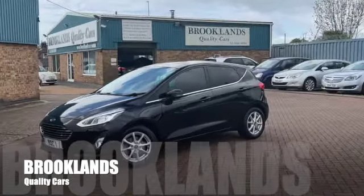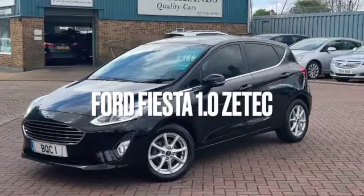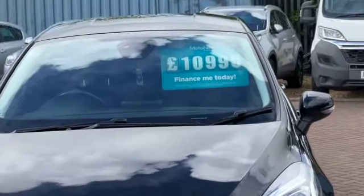Welcome to Brooklands Quality Cars. Today we've got a Ford Fiesta 5-door. This is the 1-litre Zetec. It's a 2018 on an 18 plate. It's done 46,000 miles. We've got it advertised today at £10,995.